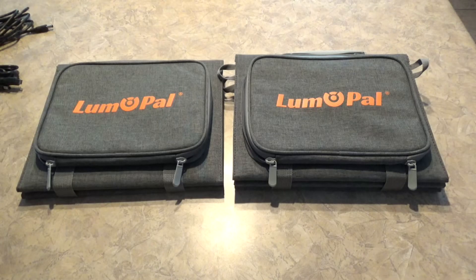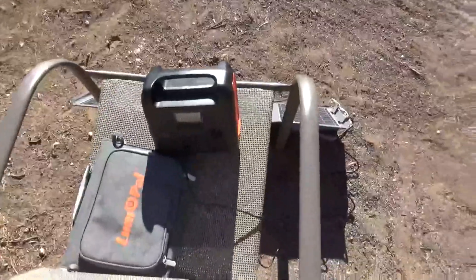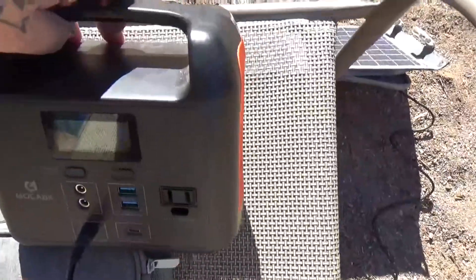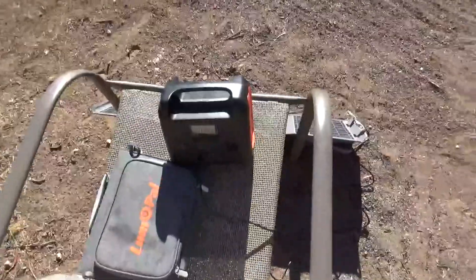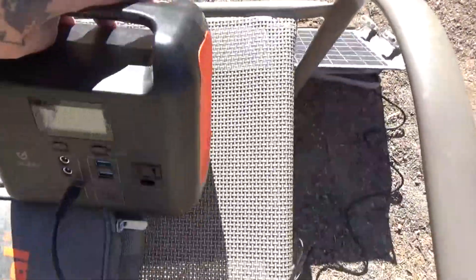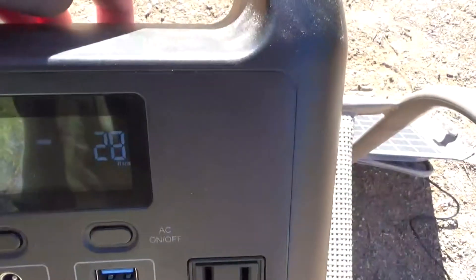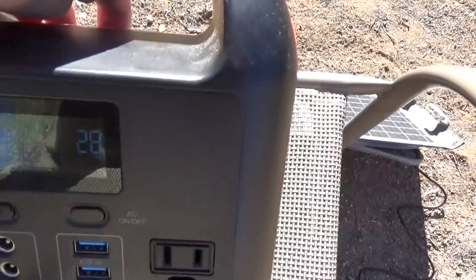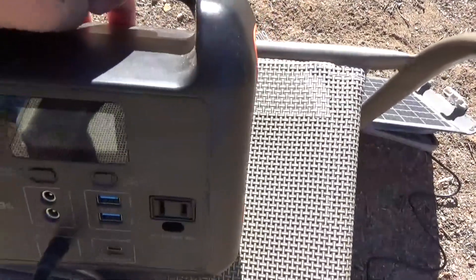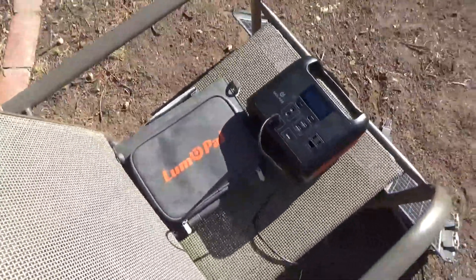Okay, we've got the little 40-watt set up at a pretty good angle to the sun, hooked into my Go Labs power station. It is pulling in 28 watts, which is not too bad. We're gonna go ahead and unhook that, put the 60-watt on, and see what we get out of it.